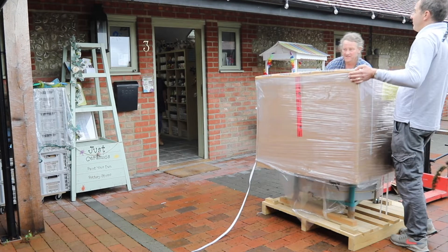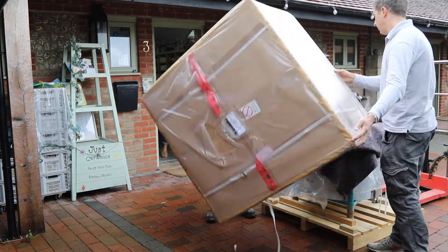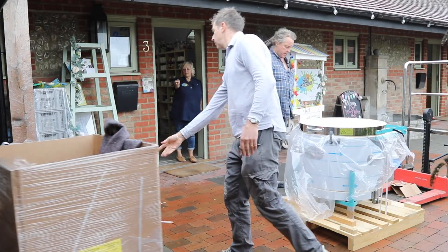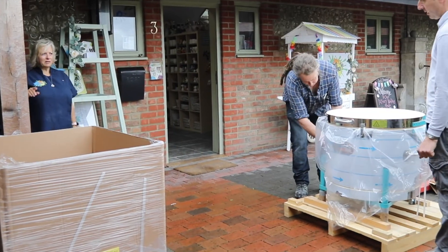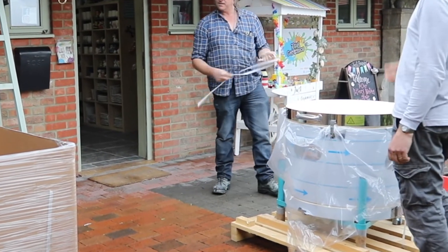Underneath the cardboard you'll find the kiln is complete and ready to plug in and start using. It's strapped to the pallet to make it resilient enough to withstand a bumpy transit to your property, and can be wheeled or carried straight in and put to use straight away.